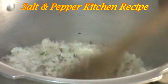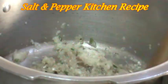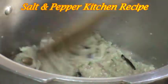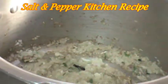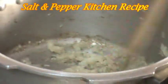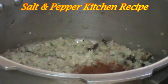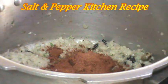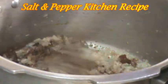We are going to mix it in a jar. We are going to mix it in 2 tablespoons. We are going to mix it in a jar. We are going to mix it on a medium flame.